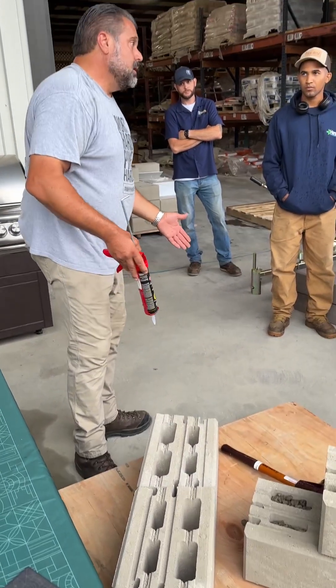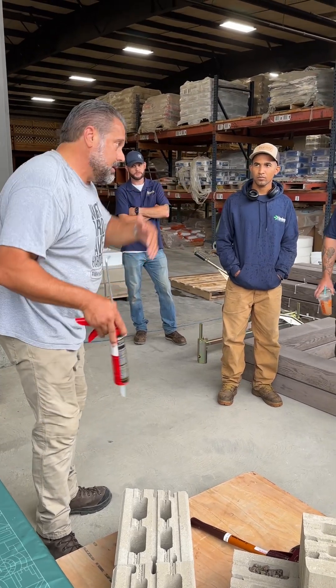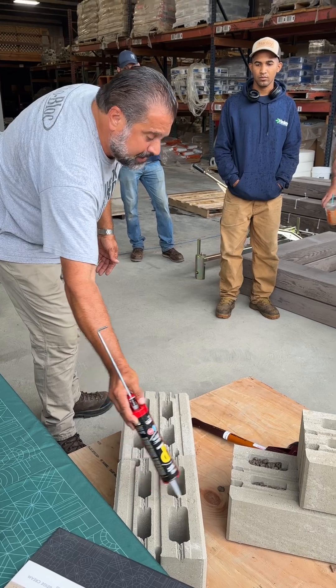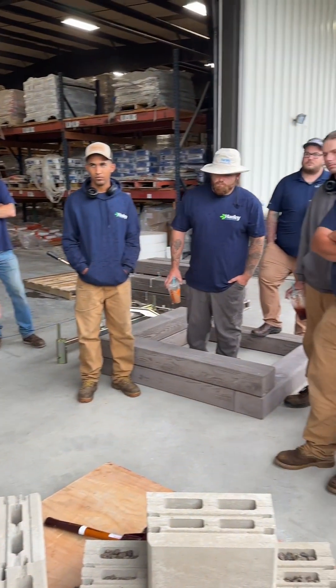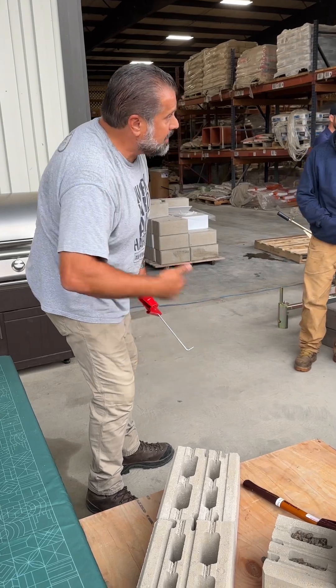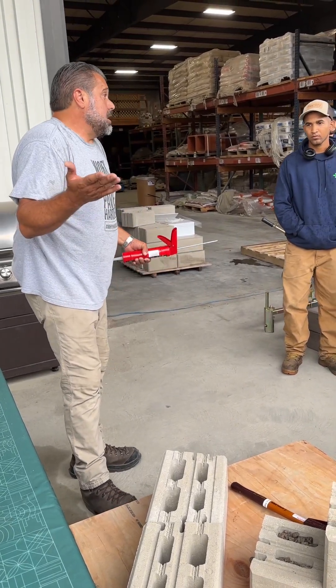I glue it together in a little sitting wall because I've got kids and they're going to jump on it, sit on it, play around it. So I just put a little glue just for insurance so nobody gets hurt. Then I'll set my next block and continue building my double-sided sitting wall.